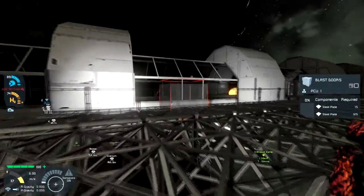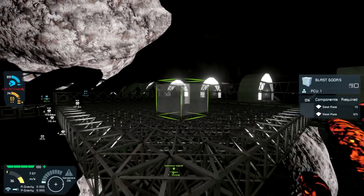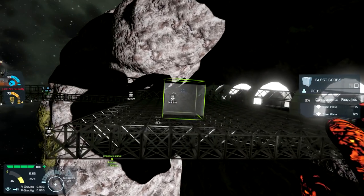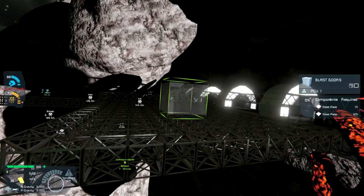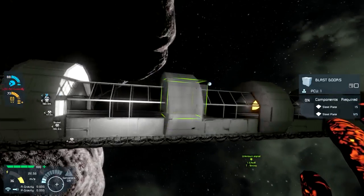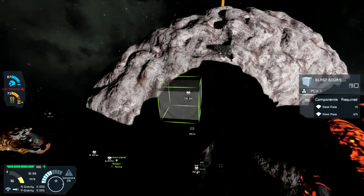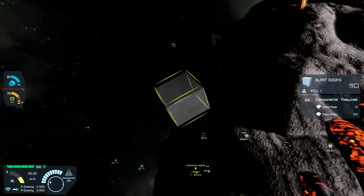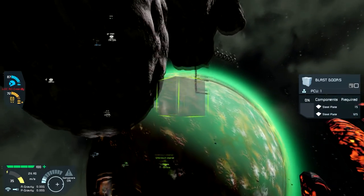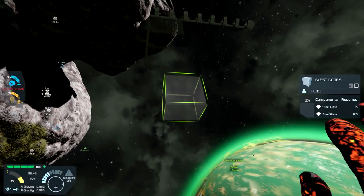We'll bring Bob over here off camera and have him weld all this up for us, but it gets us the general landing area in place. We'll be able to pressurize that. I almost thought about doing a hangar here, but I think we're going to save the hangar for the back side of the asteroid. So we'll have the connection arm here - the boom. No boom today, maybe boom tomorrow. On the opposing side we'll have the secondary boom.